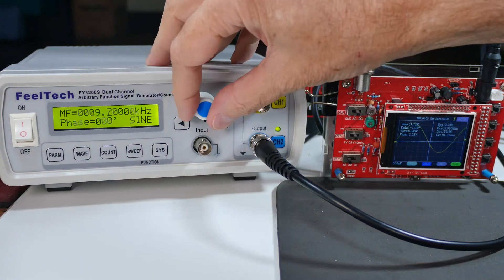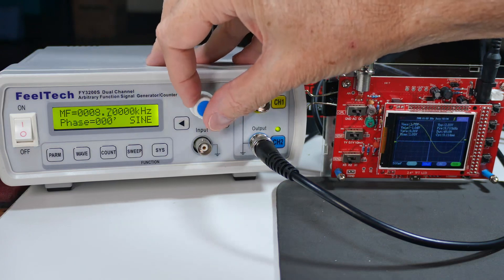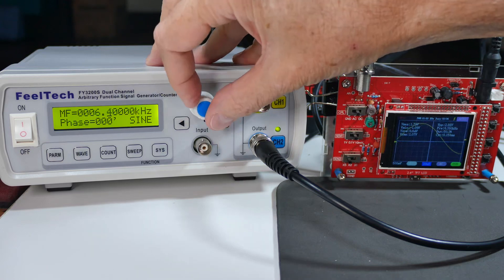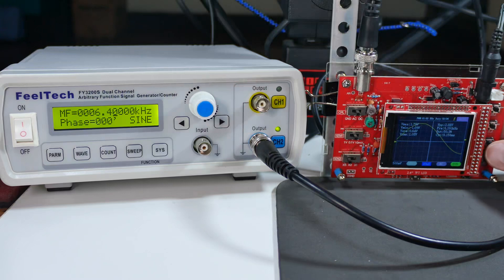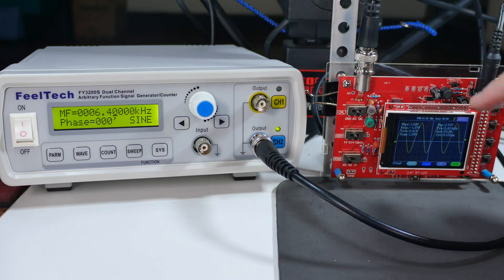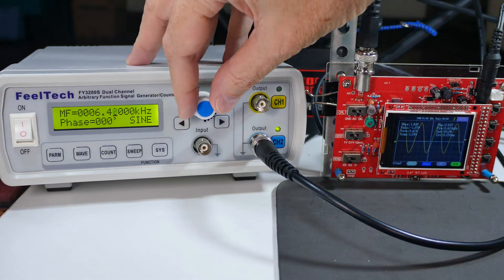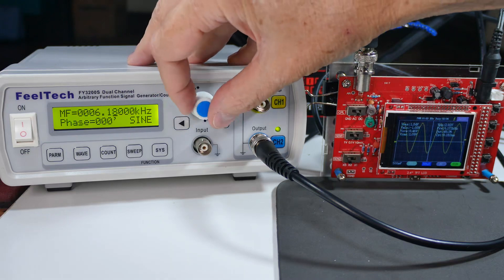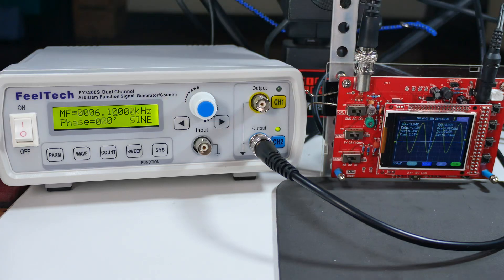Continuing down — let's reset our timebase so we're seeing a couple of waves on screen. There we go. Now we're on the low end and we're seeing about 3 volts, which matches what the generator is putting out — so that's accurate. We're reading about 6kHz, it says 6.1 over here on the generator. Not bad at all.